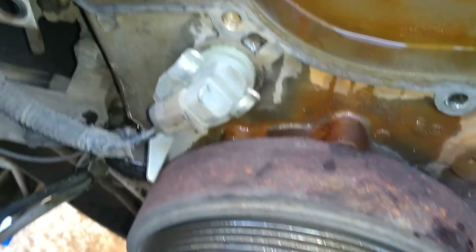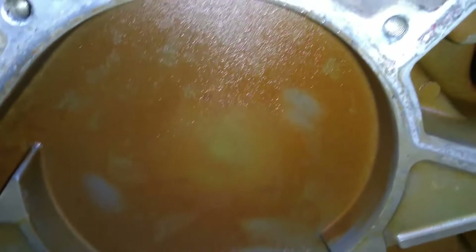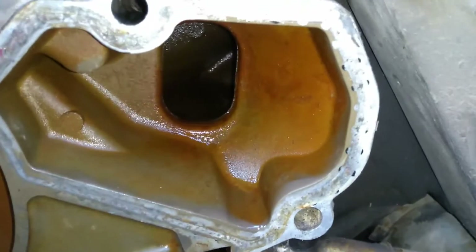There's the water pump off. You can see what it looks like underneath the front cover of the 7.3 Power Stroke. Right there in the middle of the screen is the cam position sensor. Looking around the block, it looks a little dirty but nothing too bad. The main thing is that it doesn't have any pits or cavitation bubbles — that would be a bad sign. This nice smooth surface means this truck has been well maintained and has had proper supplemental coolant additives in the coolant.